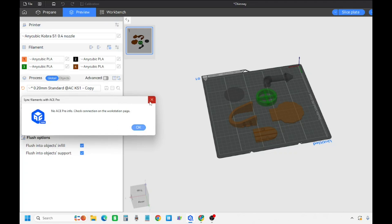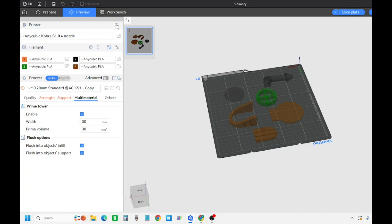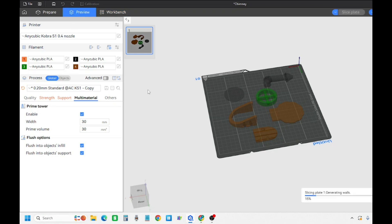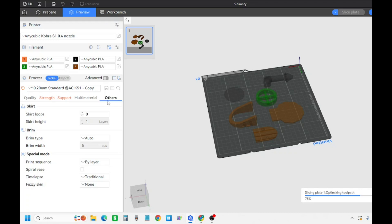Once the ACE Pro is connected it'll synchronize. These are set filaments to use - that's where you set it up to what filaments you want it to use. I don't really mess with that too much. Up here is where you select your printer. I have not messed with workbench too much. That makes it so you can see the whole area without your little toolbar on the side.